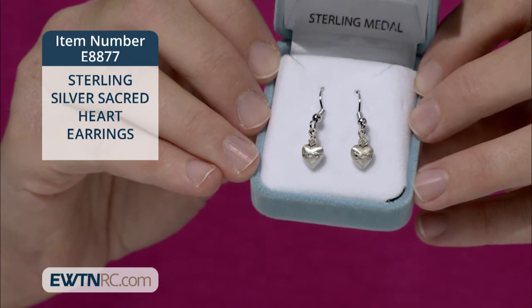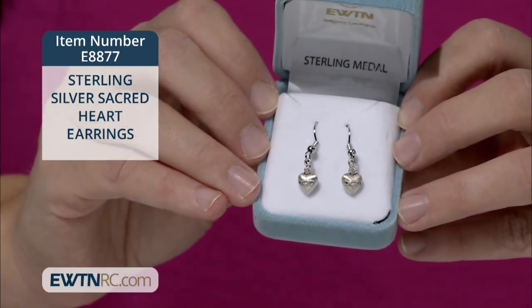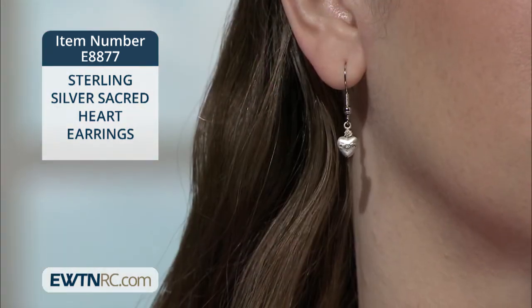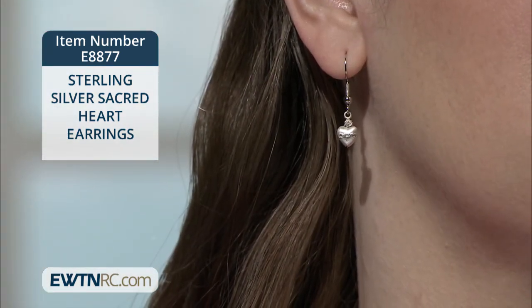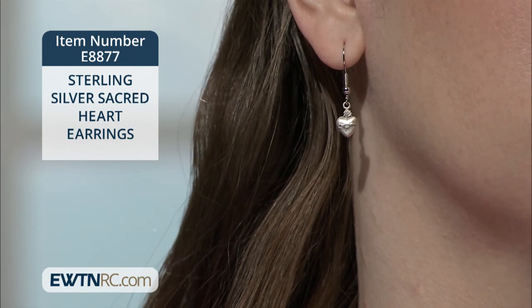They're made of solid sterling silver with surgical steel wire fish hooks and silicone stoppers. The hearts measure four-tenths of an inch by three-tenths of an inch and are proudly crafted by American silversmiths.